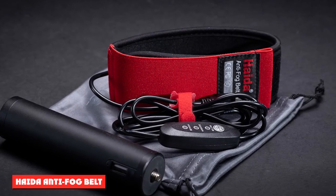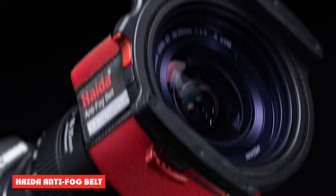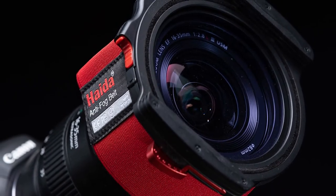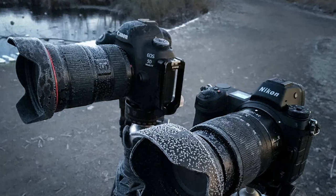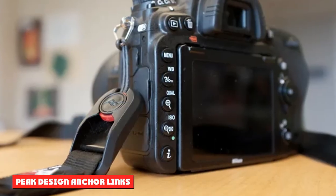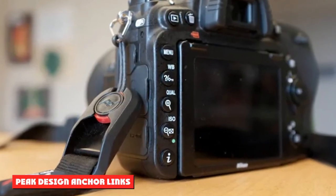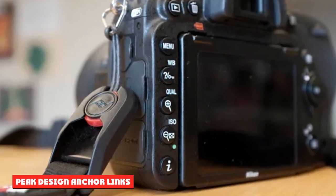AIDA Anti-Fog Belt: for photographers who regularly shoot in cold environments, the AIDA Anti-Fog Belt attaches to a lens with hook-and-loop fasteners and is powered by USB. It warms up the lens in order to prevent it from fogging up at lower temperatures.